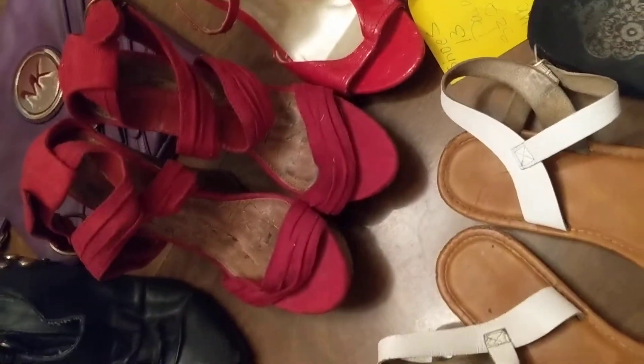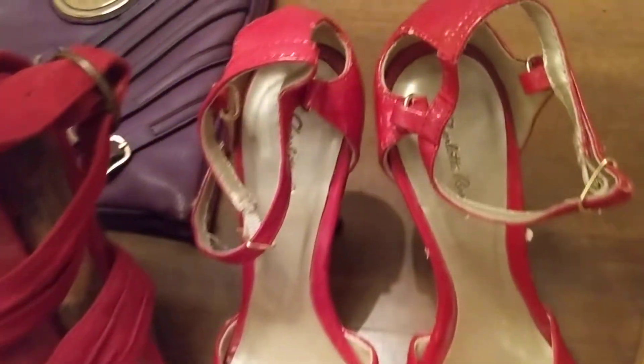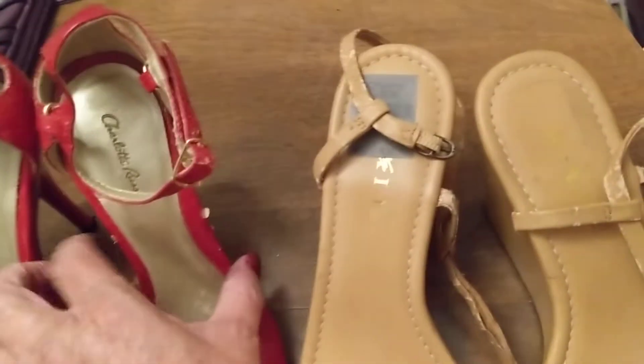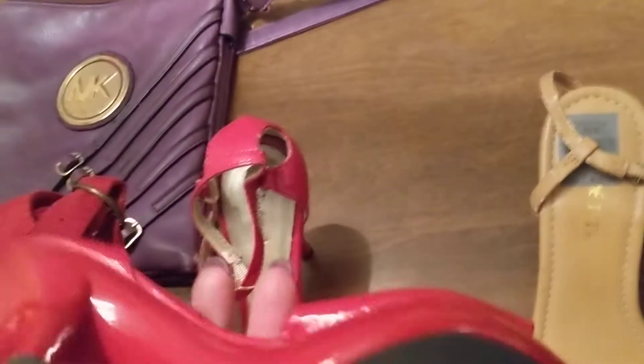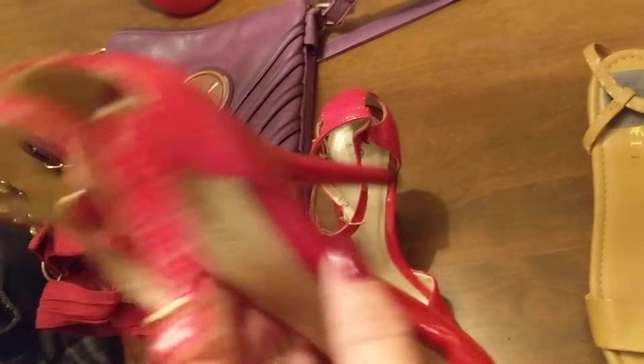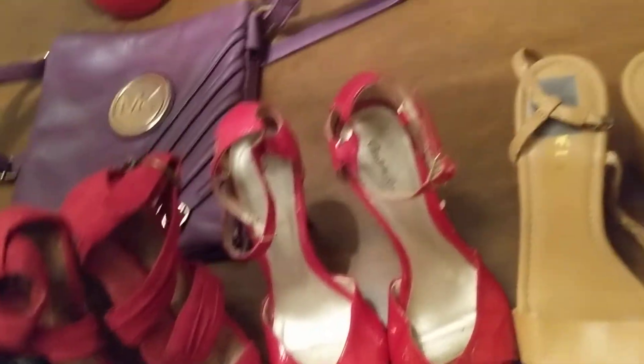I can't wear a size 8, I don't wear a size 9. But anyway, here's other shoes — all women's. I believe this pair has the red sole. No, not this one. Partially red. But there is one pair up here I saw that's got the red soles on the bottom — this one.